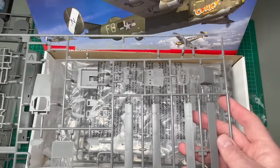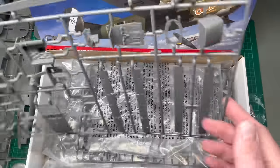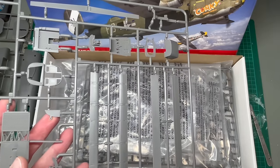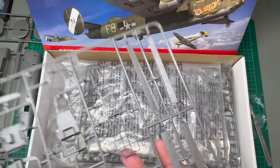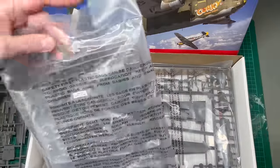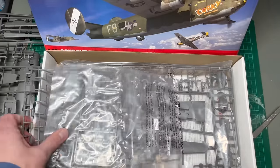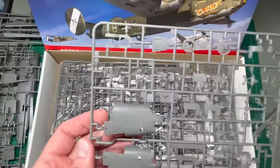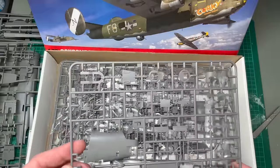This runner includes what looks like internals of bomb bays, also gunner positions, cockpit as well. Detail looks to be nice and fine here. Also, you can see that there are separate control surfaces — these are the flaps, these are the ailerons. This smaller runner has got nose parts specific to the H variant, and also turret parts in there as well.